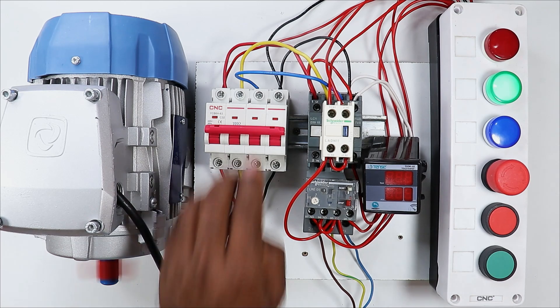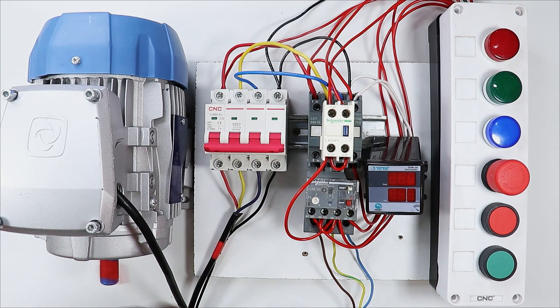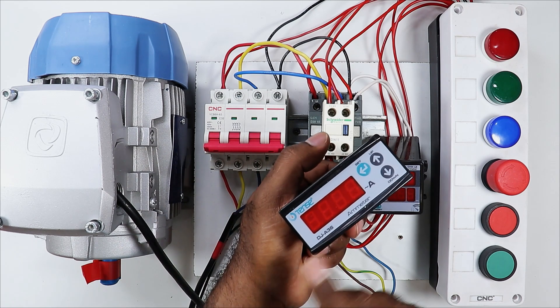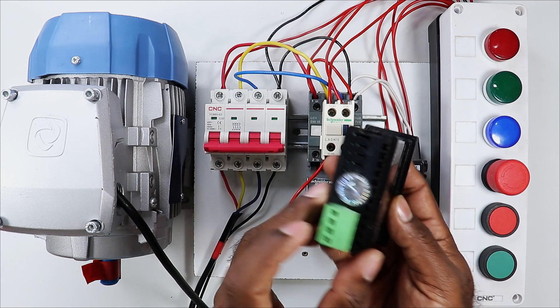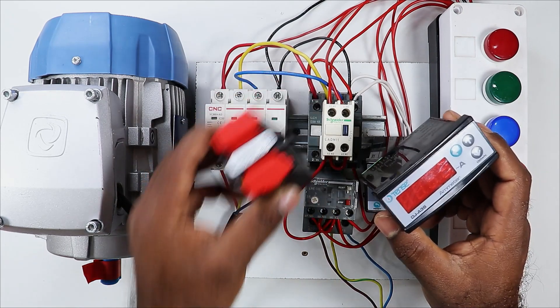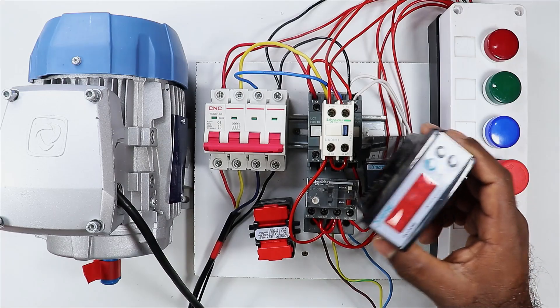Now I turn off the motor. After turning it off, to measure how much current is flowing in this motor, I am connecting the ammeter here. If we have a type of ammeter with a display, we have to provide a power supply to turn on the display. At the same time, we have to provide the current feedback to measure the current. To provide the current feedback we will use this type of CT.